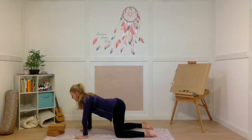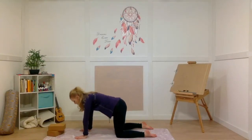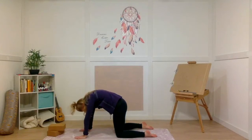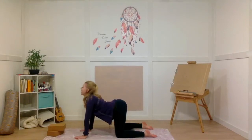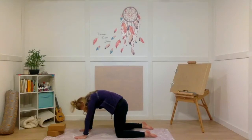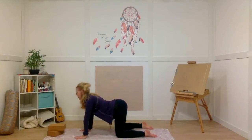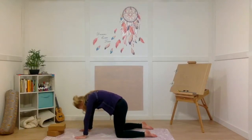Now we're going to start to flow through some cat-cows. Inhale — drop your belly, open your chest, gaze up towards the ceiling. Exhale — round your spine, push your yoga mat away from you and drop your head. Inhale — stretch the abdominal muscles, open your heart out wide. Exhale — press the ground away from you, puffing up between the shoulder blades, belly button to your spine. Take a couple more movements just like that: deep breath in to open and stretch the front line of your body, and a deep breath out to open and stretch the spine and the back of your body.